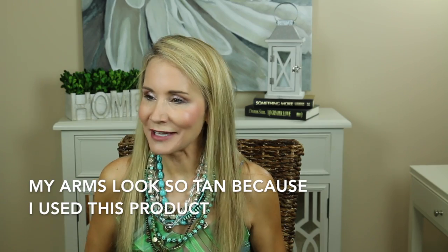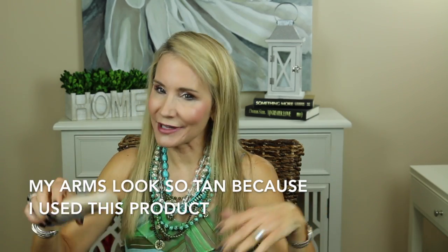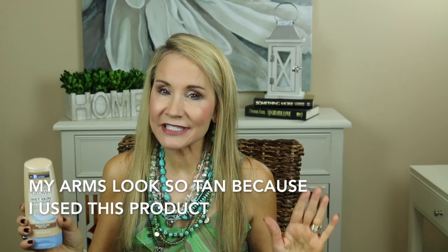I am not a big tanning person at all. In fact, I wear sunblock, I wear gloves in the car, I really don't love a tan look. However, when you're going on vacation, the last thing you want is blue legs. I have the bluest of the blue legs, which isn't very attractive.